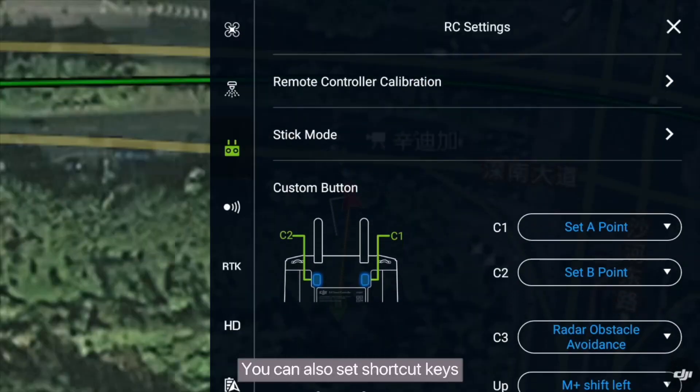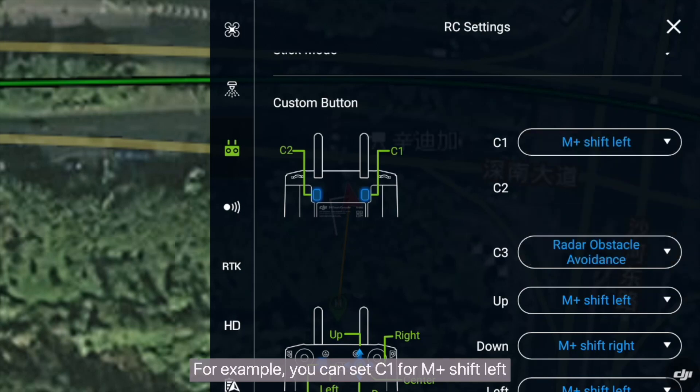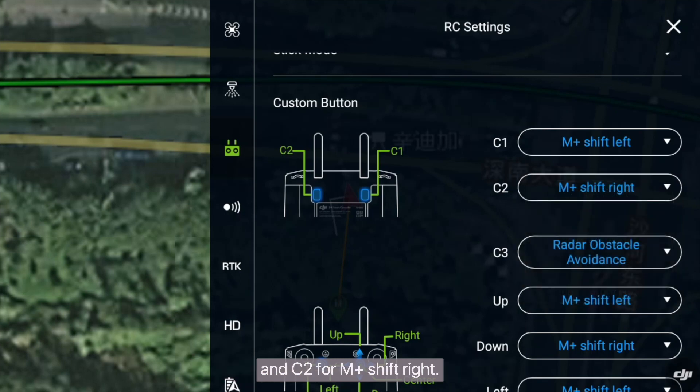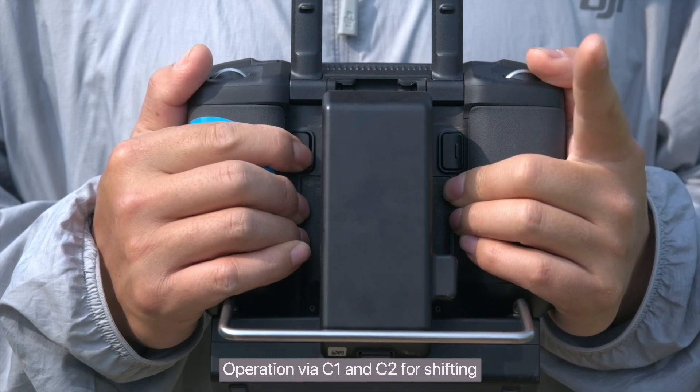You can also set shortcut keys in the settings of the remote control app. For example, you can set C1 for M-Plus Shift-Left and C2 for M-Plus Shift-Right, enabling operation via C1 and C2 for shifting.